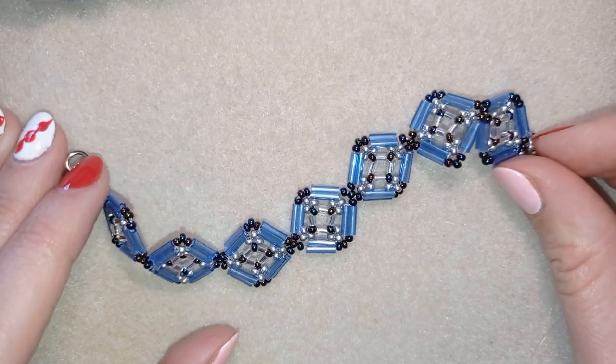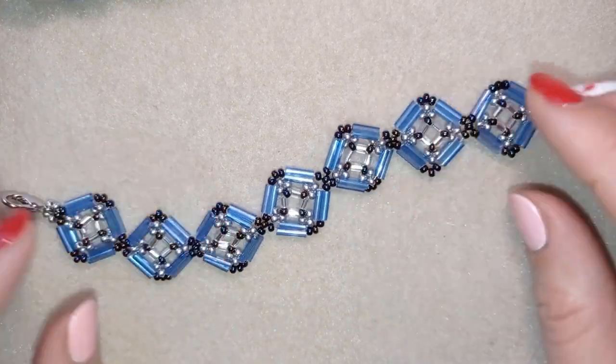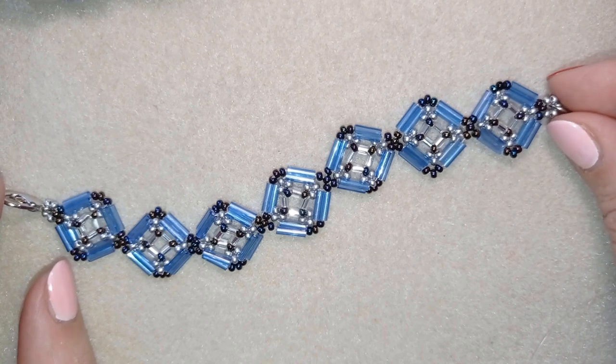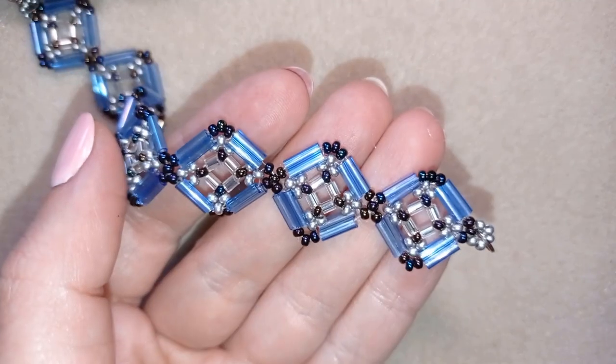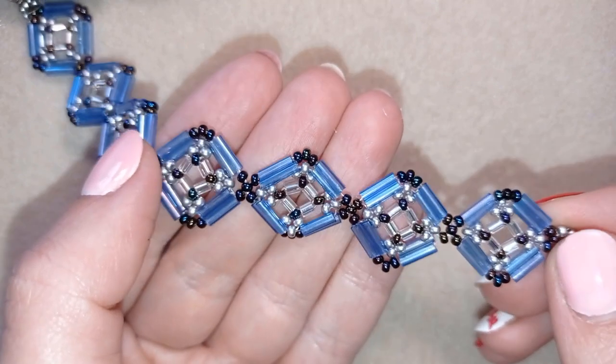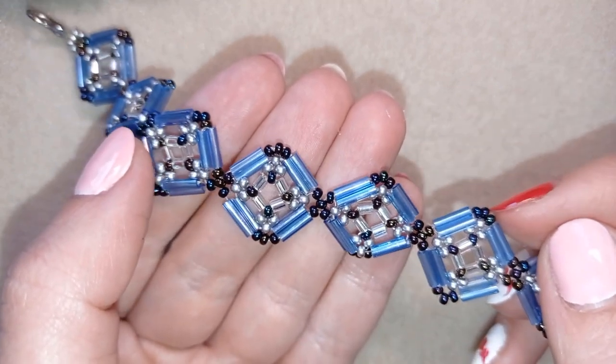Hi there you guys! I'm Teddy from Bijuteo Beading and in today's tutorial I'm gonna be showing you how to make this bugle beads blue fairy bracelet. Really easy to make and I'll show you step by step so I'm sure by the end of this tutorial you're gonna be able to make it by yourself.